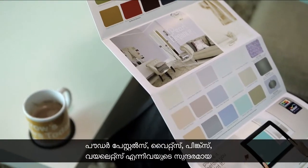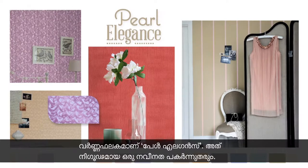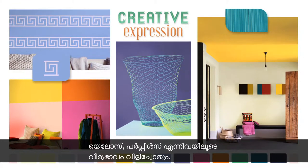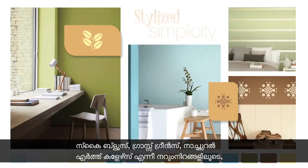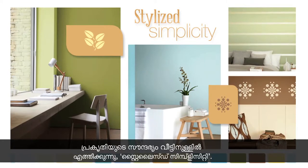Pearl Elegance is a delicate palette of powder pastels, whites, pinks and violets that lend subtle sophistication. Adventurous features clean, bright oranges, yellows and purples. Stylised Simplicity brings out nature's beauty with its fresh palette of sky blues, grass greens and natural earth colours.